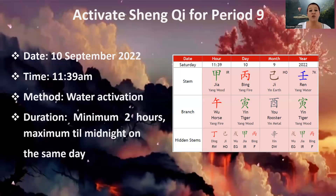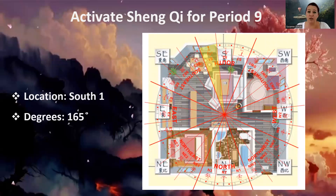What I suggest you do is put the empty water bucket in place prior to 11:39, and then fill it up with water. At 11:39, you actually turn on the water pump. It has to be a fairly large water feature — the bigger the better. Take note of September 10th, 11:39. The sector we are activating is the South 1 sector. South 1 is very much related to period nine because the South represents Li gua. Li gua is fire, and the fire element is a representation of period nine. This is why we activate the South 1.